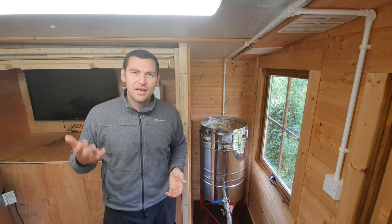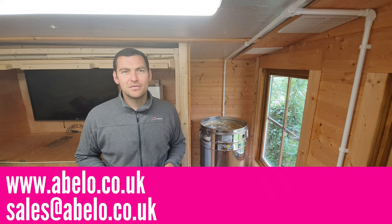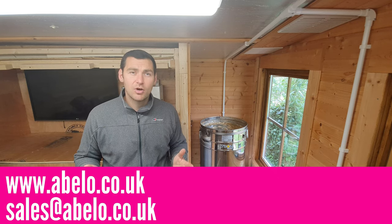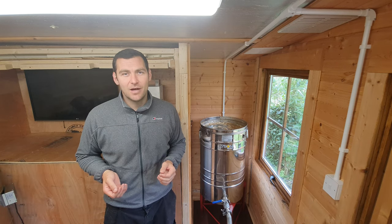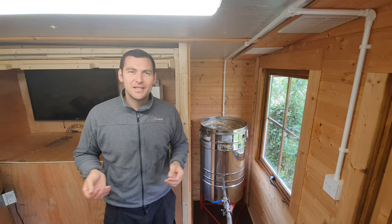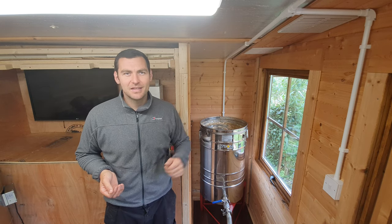If you've got any questions about it, give Damien at Abello a call. You probably all know Damien — really friendly, approachable, and incredibly knowledgeable with all of his beekeeping machinery. Thanks for watching. Please hit the subscribe button and the bell so you're notified of every video, and I'll see you next time.